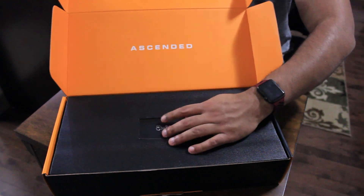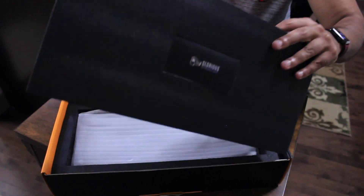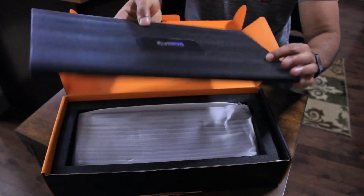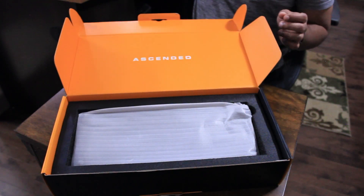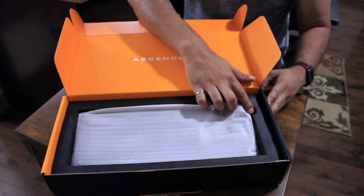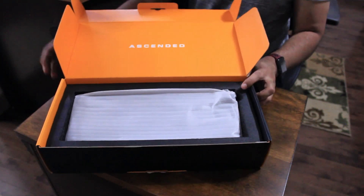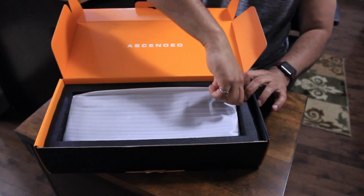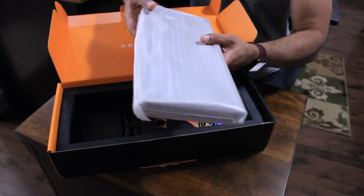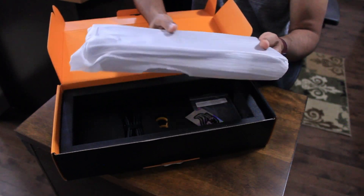I'm just going to put this back and the next thing we're going to do is take off this piece of styrofoam. You can see that right there, so I'm going to put that aside. The next thing that's in the box is there's a nice little finger hole that you can use to leverage up the keyboard, and we're going to take that right out. Boy it's heavy — it is pretty heavy — so I'm just going to put that aside.